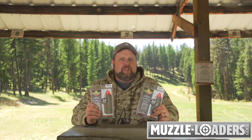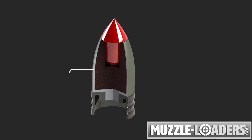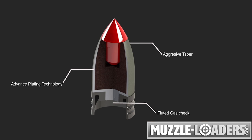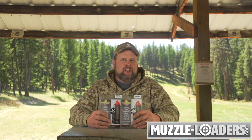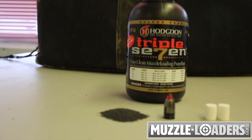PowerBelt Aerolite Bullets borrow many of the PowerBelt Platinum's technological advantages, such as its plating technology, fluted gas check, and aggressive taper. However, the Aerolite Bullet is built and designed to perform best when used with standard 100-grain propellant charges.